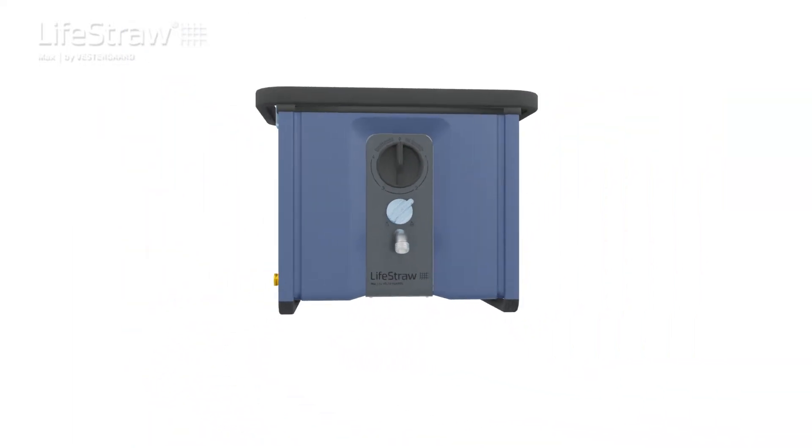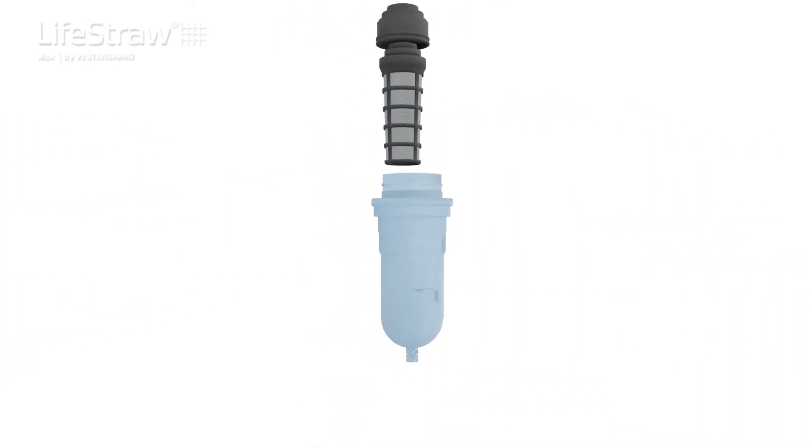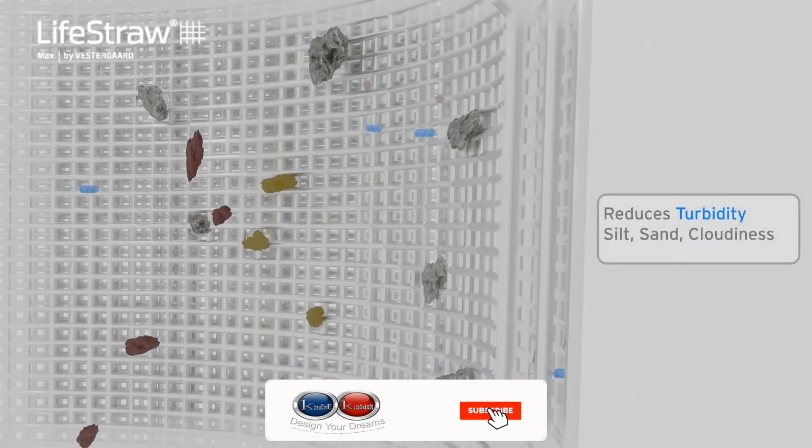Here's how it works. LifeStraw Max is robustly designed for minimal maintenance and higher longevity. It houses three filtration technologies. At the pre-filter, all physical impurities are efficiently captured.